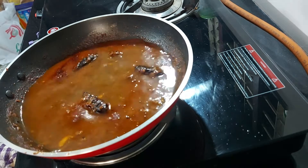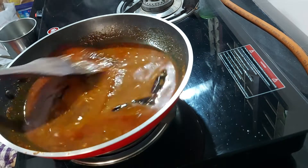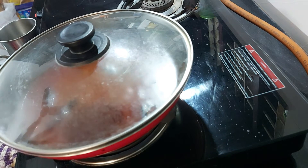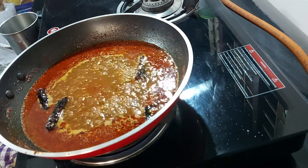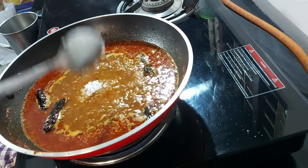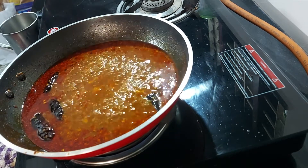Put the sauce on the top. Now, I'm going to use the pan. That's optional.